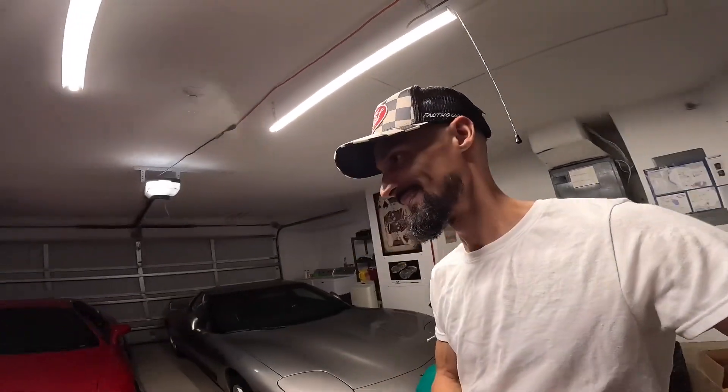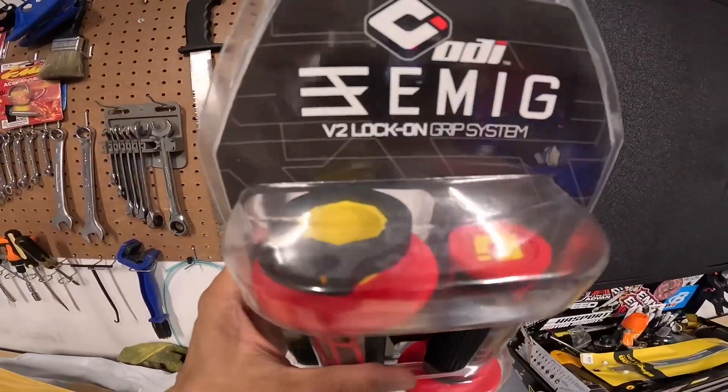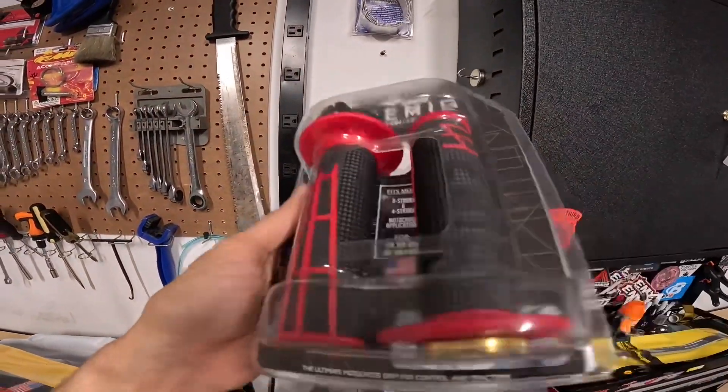I've had the bike for a year and this is the first time I'm doing mods that really matter and set the bike off - I'm excited. I'm going to try these lock-on grips I got in one of my FMF subscription boxes - I should be getting another one soon, maybe in a week or two, so stay tuned for that. Make sure you like and subscribe, and I'm going to get a head start so I'm ahead of the game.